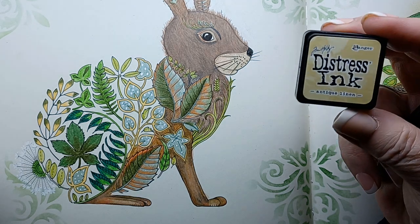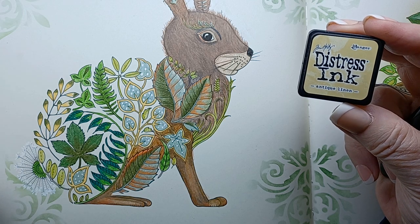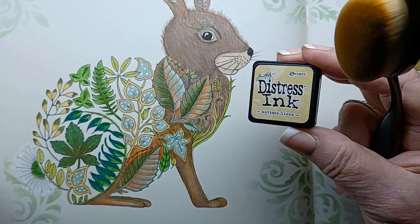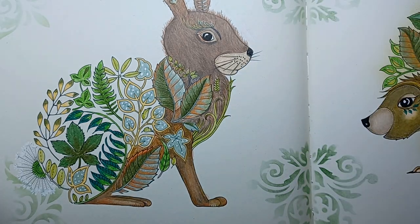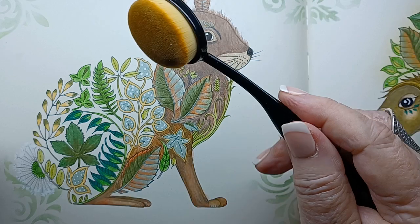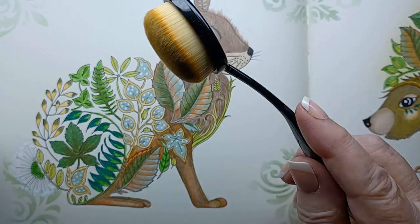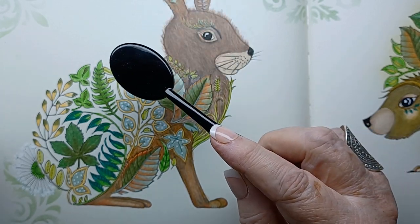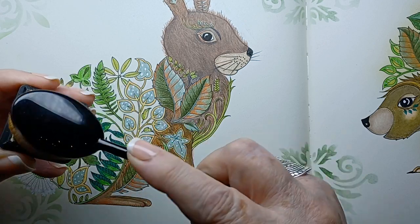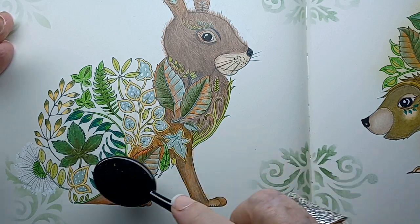We're going to use Ranger's Distress Ink in antique linen. I'm going to use my little brush — these are my very favorite brushes, I love them, you get them on Amazon. I thought I bought the wrong thing but it was the best mistake I've ever made. I love these; you get them in all different sizes and colors. I just kind of fill my little brush and then start on something heavier where you're not on the page, and just start going around in a circle.